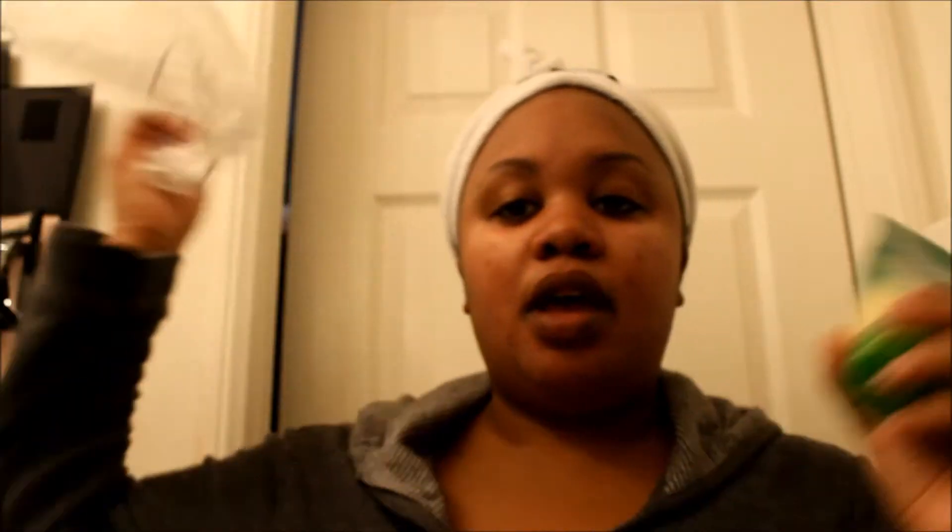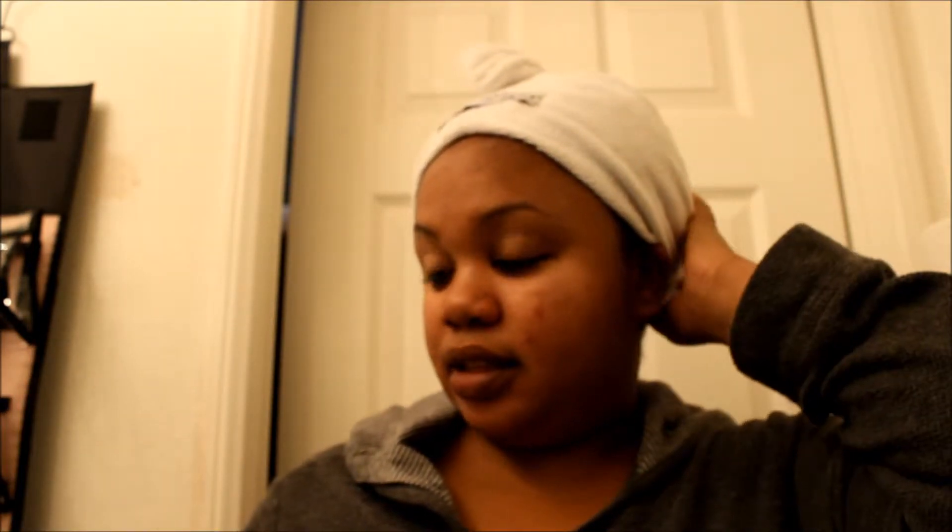Quick note: I forgot to mention that after you put the Garnier treatment on and comb it through, you leave it on for three minutes. Just use another clean shower cap, put it on top, go ahead and wash the rest of your body, and by the time you're done it'll be time to rinse it out. After you rinse that out, get out of the shower, dry your hair with the same cloth I mentioned in part one — you don't have to buy another one — then wrap it up in your turban, let it get to about 75% dry, and then you can finish the rest of your regimen.